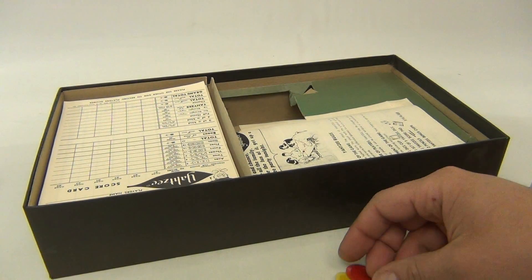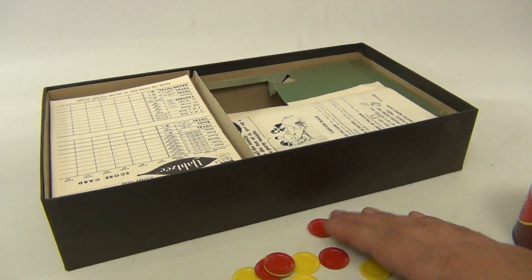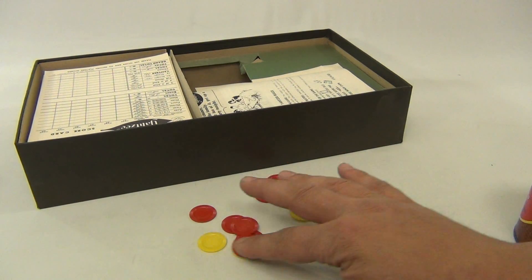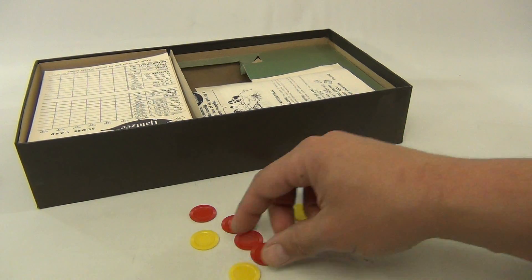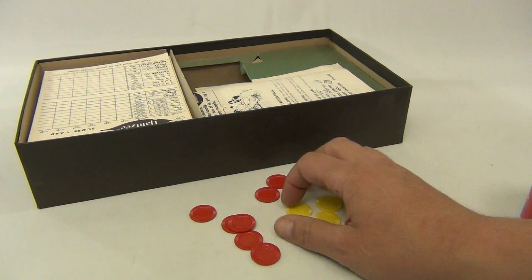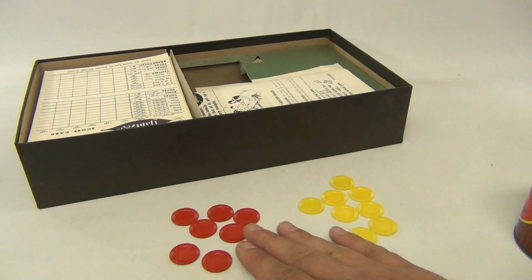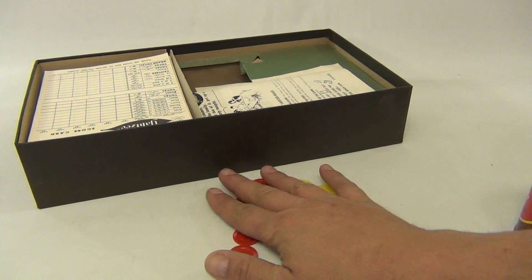We do have some of the bonus chips. We have one, two, three, four, five, six, seven, eight yellow chips, and two, four, six, seven red chips. So let's move those out of the way.